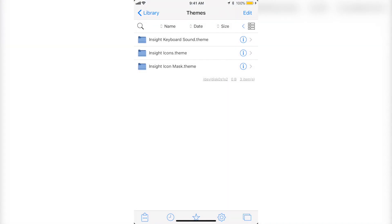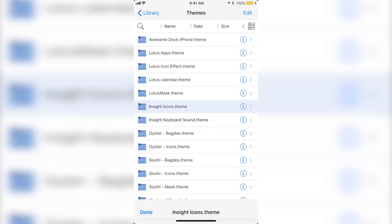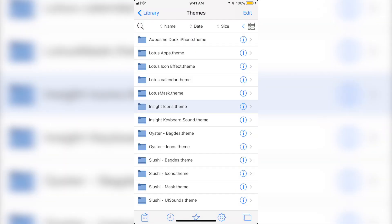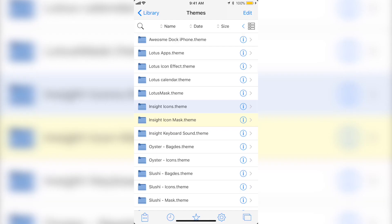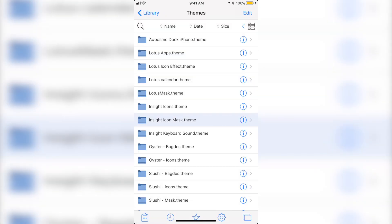Click the button on the bottom right corner again, go back to Themes, click Edit and click on the second folder, copy it, go back to the Themes page, click Paste and Paste. Click the eye icon, Sticky, Mask 0777, save, go back, and done. One more time — go back to Themes, click Edit, click on the last folder, copy it, go back to the other Themes, paste and paste. Click the eye icon, Sticky, change it to 0777, save, back, and done. You're basically done — just a few less steps but pretty much the same thing.